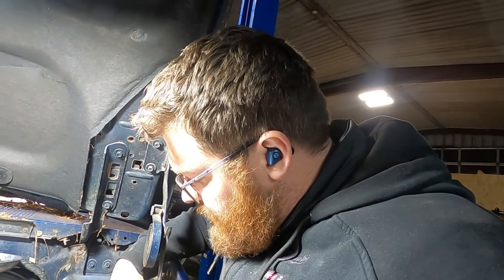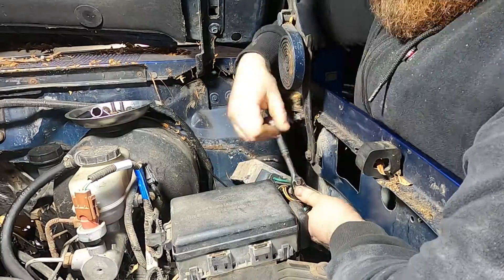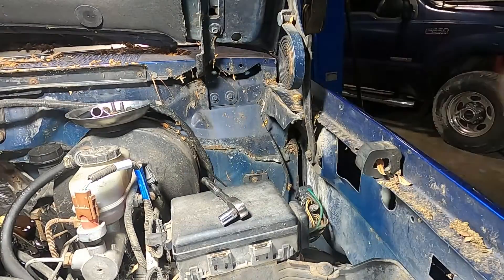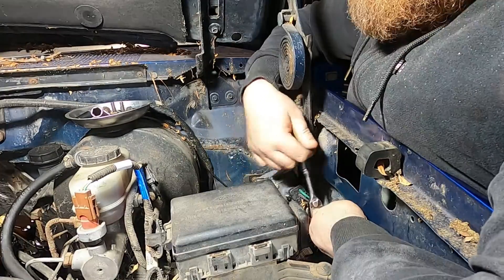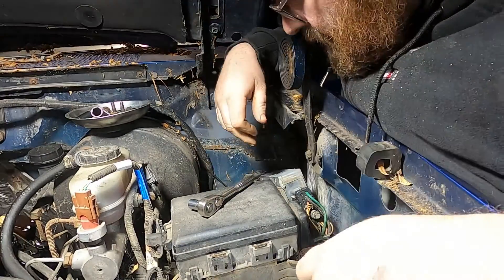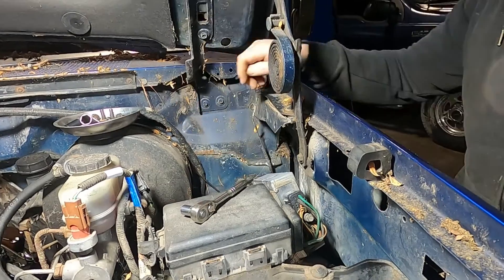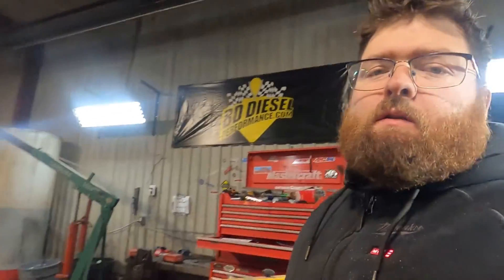Right now I'm going to get this old IDM out of here and plug the new one in and run my buzz test again. You don't want to tighten that bolt too tight because they are just brass threads in there and you can easily rip them out. Now that we got that installed, we're going to come back over to the scanner and clear the codes.